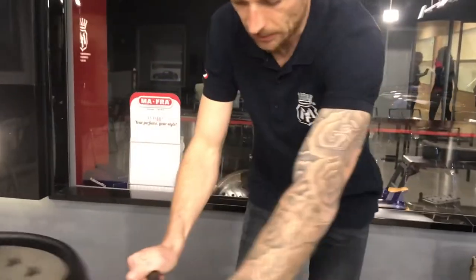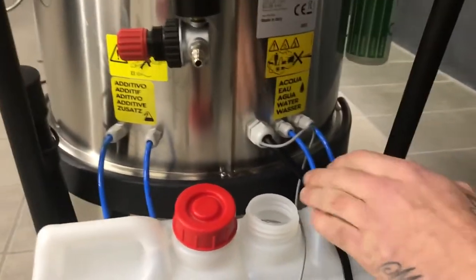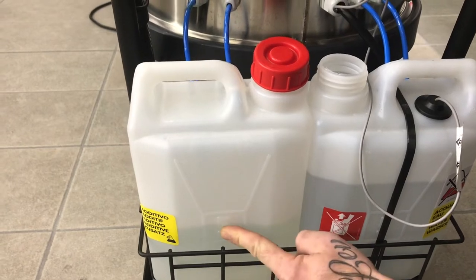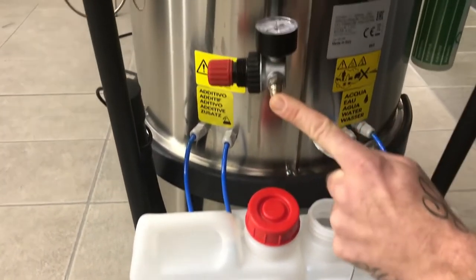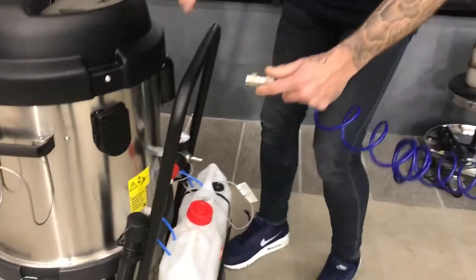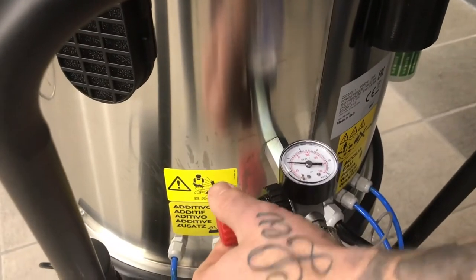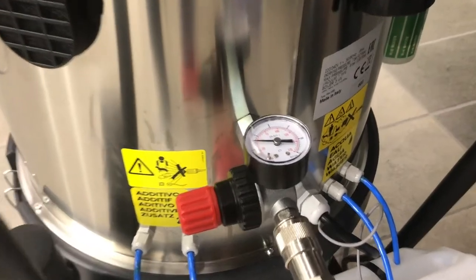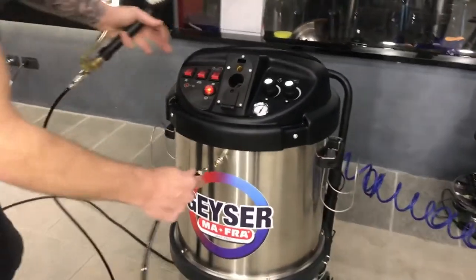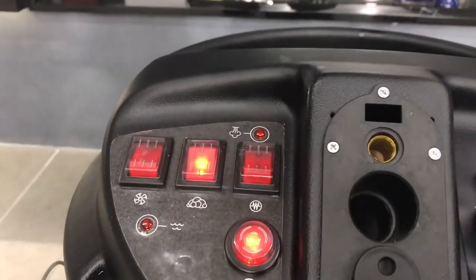On the back side of the machine we have our water supply and our additive supply. In this case we use a dilution of 1-to-10 with the APC from Labo Cosmetica called Ductile. We have the air supply, and on the front side we connect the foaming agent system. We can regulate the air pressure ourselves — let's try about three bars of pressure to create some foam.